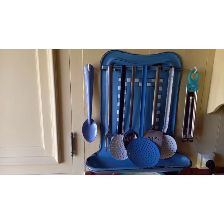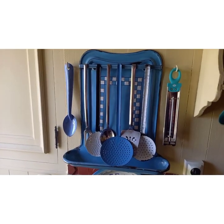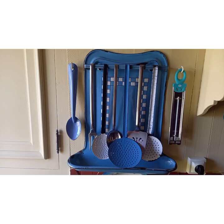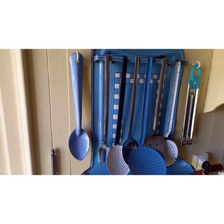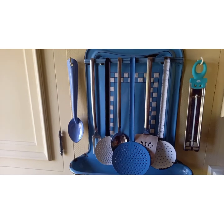This is a 1920s or 30s vintage French enamel utensil hanger. This is a particularly nice example in blue with a white checker plate design at the back. It's for hanging your cooking utensils such as serving spoons and forks, sieves, fish slices, spatulas, etc.